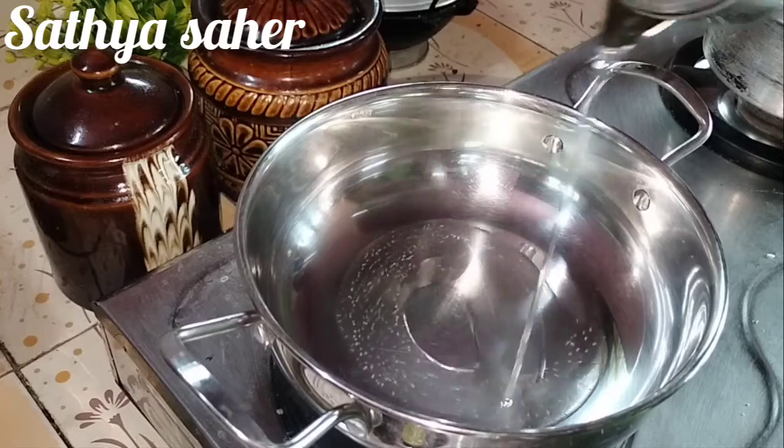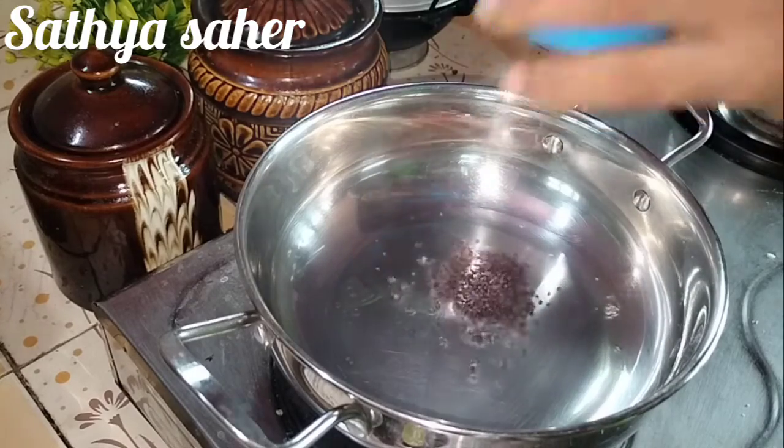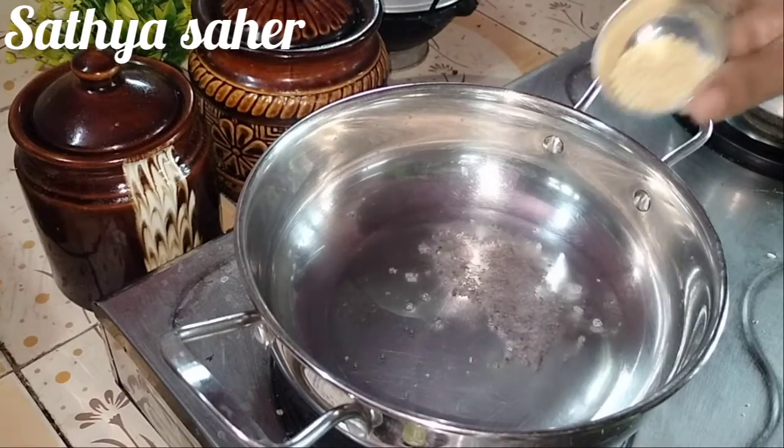First, lemon rice. I am going to add 3 tablespoons of lemon juice.